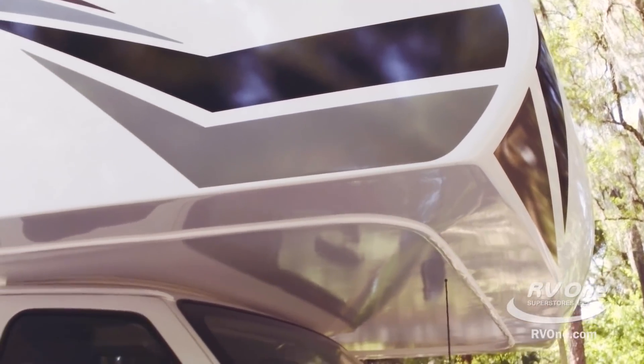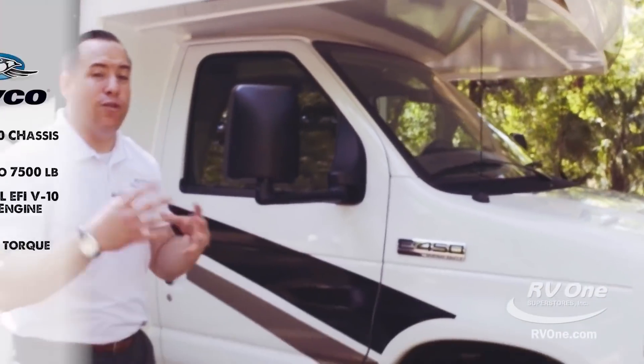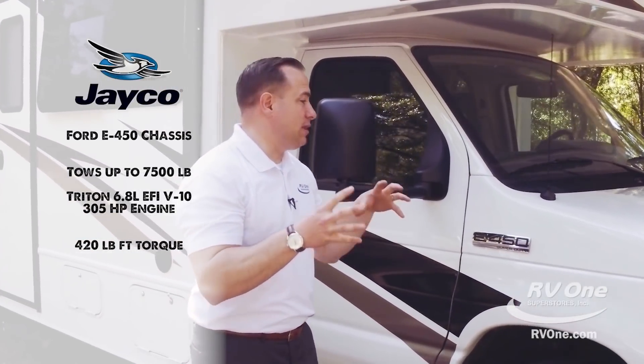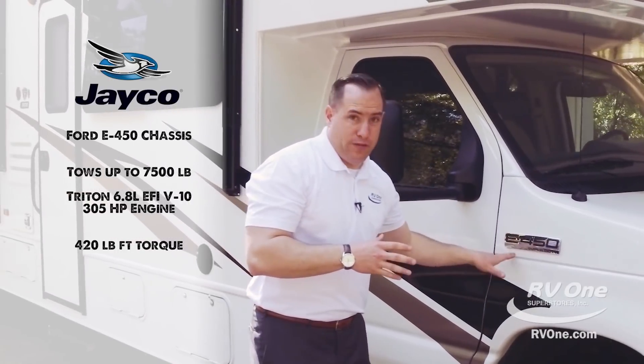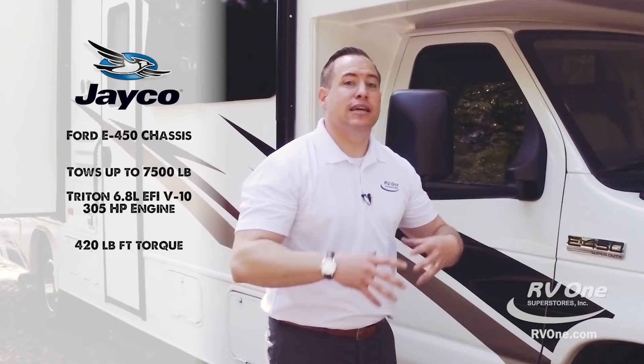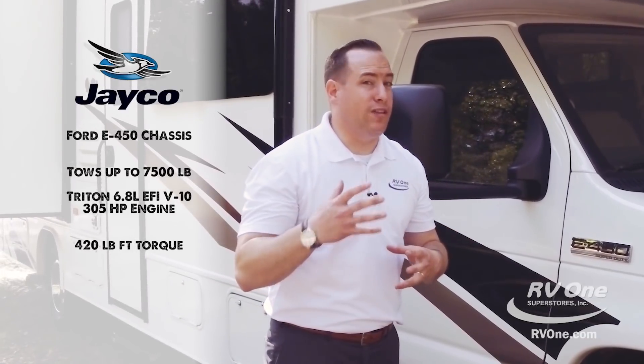Coming on down, you'll notice that this unit is on the Ford E450 Super Duty chassis. Most brands will put the lighter weight E350 Super Duty, so this is a much heavier duty chassis. It's also powered by a Ford V10 engine.